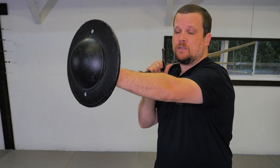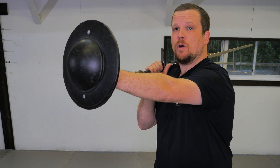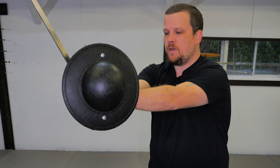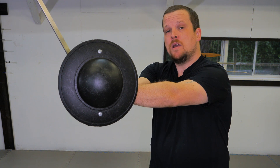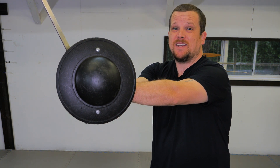An easy way to correct this is to make sure my shoulders are squared throughout all of my cutting actions and motions. Here I am throwing the same cut, and because my shoulders are square, my hands never go past the rim of the buckler and are afforded as much protection as I can give them.